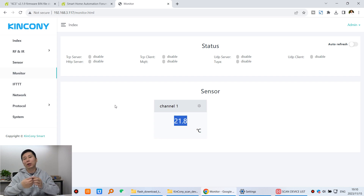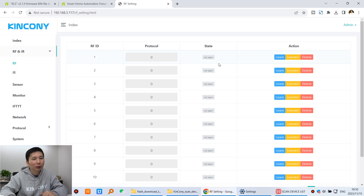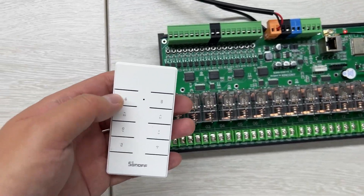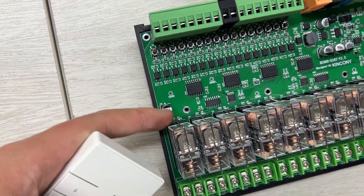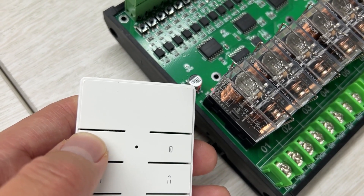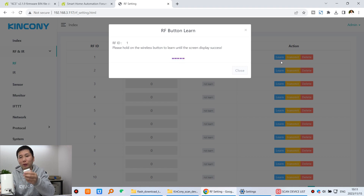Now I will show you how to learn the signal from the IR remote and RF remote. Click on the RF section. I am using this RF remote to control this relay board — I have used this remote. Click the button: the relay turns on, click again: the relay turns off. We will learn this button to turn on the relay and send it by MQTT. Click learn, then press the button on the remote. You can see: successfully — the signal has been sent to the box and the box has learned the signal.